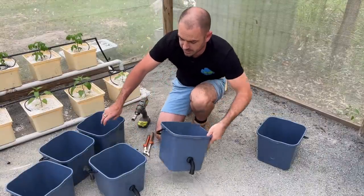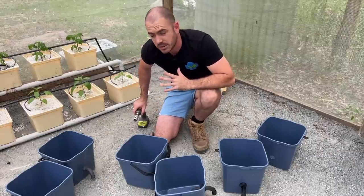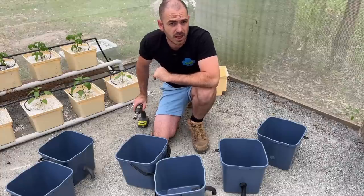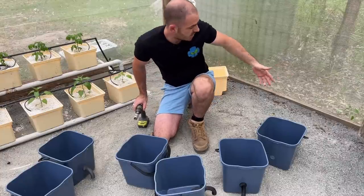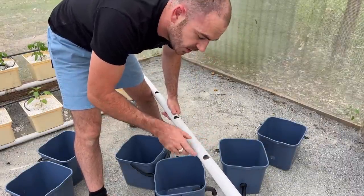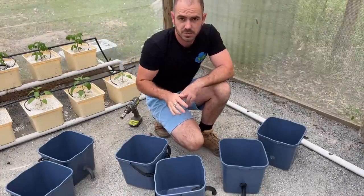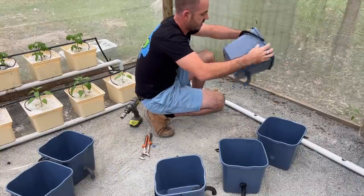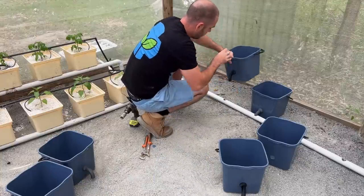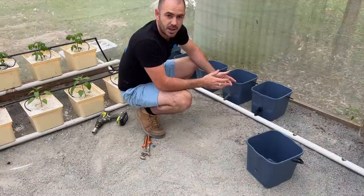All the buckets are now set up and ready to go, so we can set up our system. I'm going to connect it to my existing Dutch bucket system so you can see that they work just as well as the regular Dutch buckets. We just need to add a little extra pipe for this corner — it's a 40mm pipe with 29mm holes drilled out of it. The Dutch buckets sit on the ground and the front of the pipes go straight into our return pipe — like so. Easy as that.